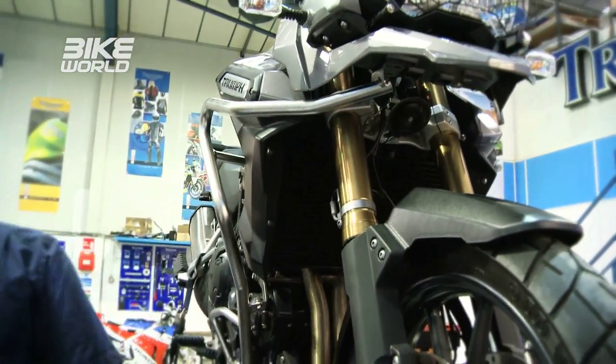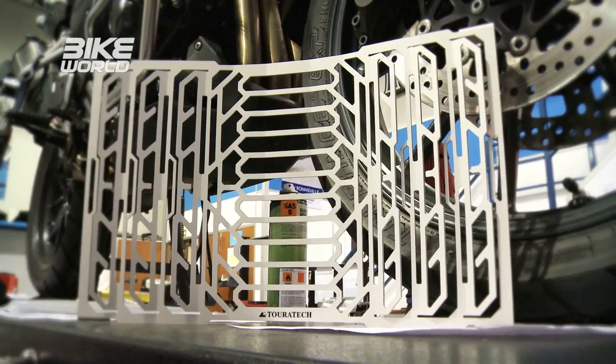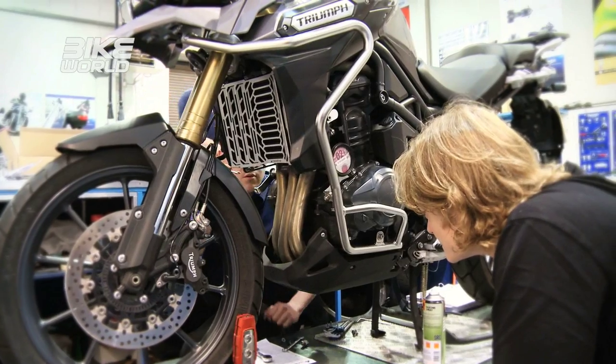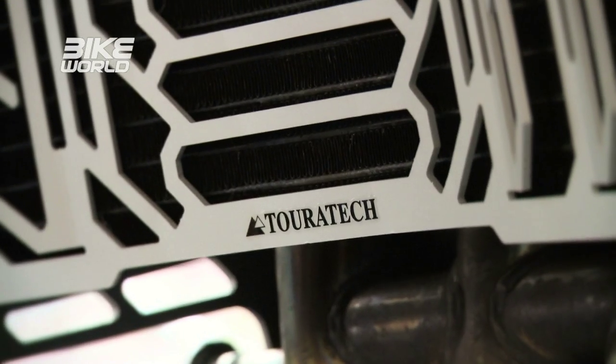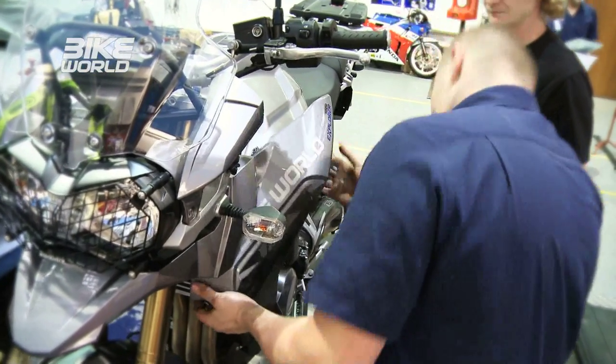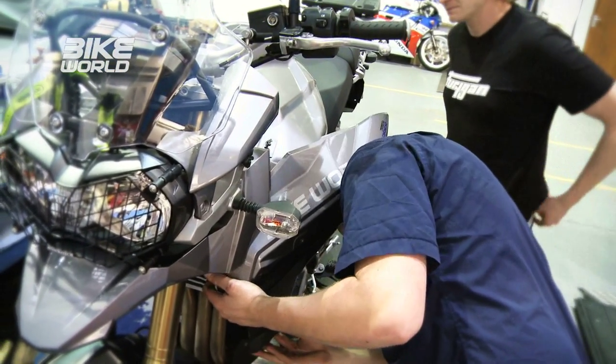One of the most important areas to protect on any adventure bike is the radiator — specifically on the Triumph Explorer because its triple engine means it has a particularly large one. The Touratech radiator guard adds significantly more protection and is designed to let the engine breathe naturally. It also looks really trick, but it was the most fiddly piece of equipment to fit during the day, taking ages to get the right plastics and fairings off. The cost is about £100.